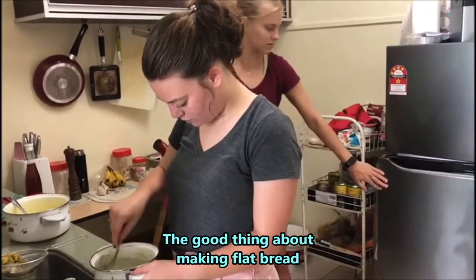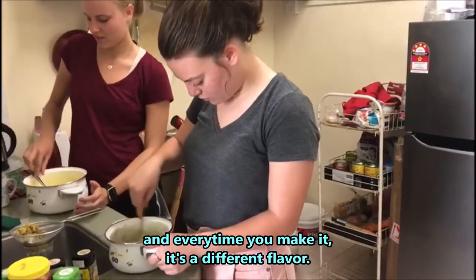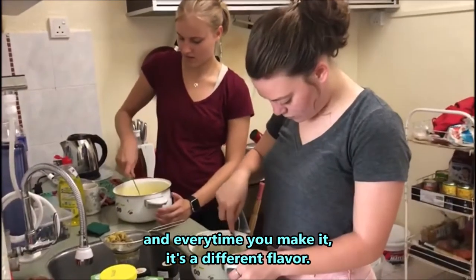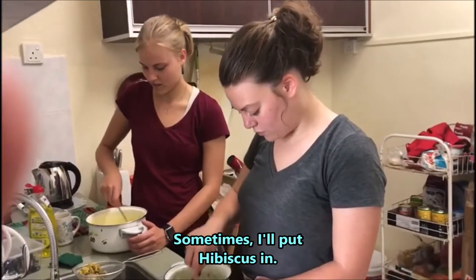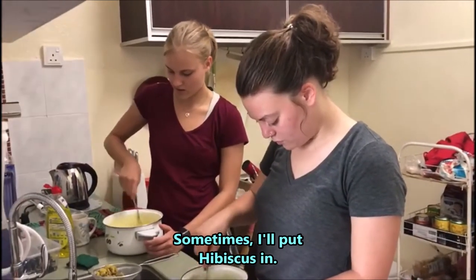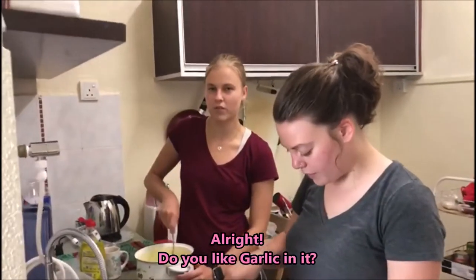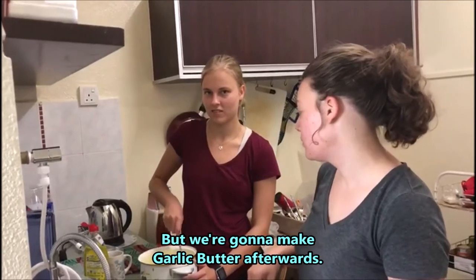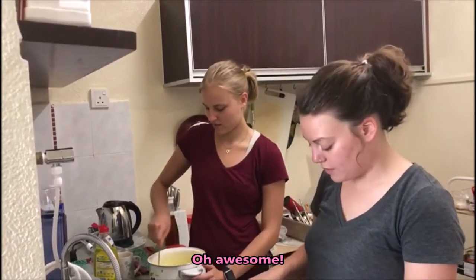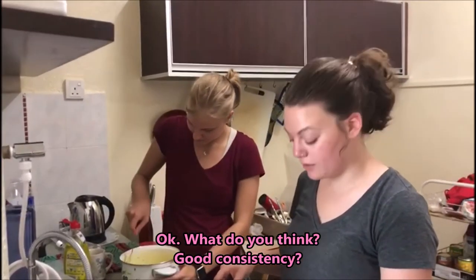The good thing about making flatbread is you can put whatever you want in, and every time you make it it's a different flavor — it's very flexible. Sometimes I'll put blue flowers in, sometimes hibiscus. We're gonna make garlic butter afterwards too.